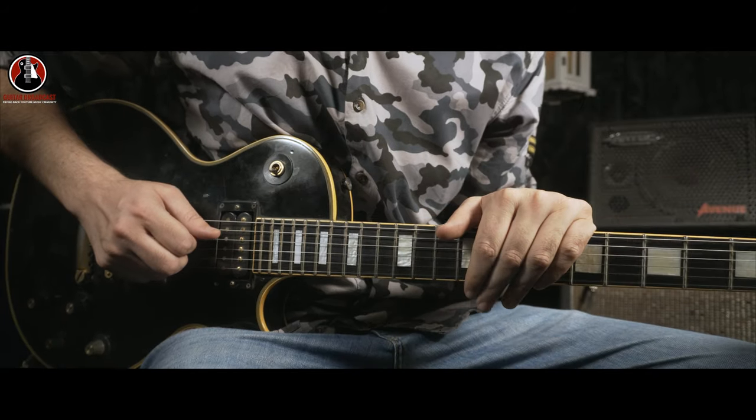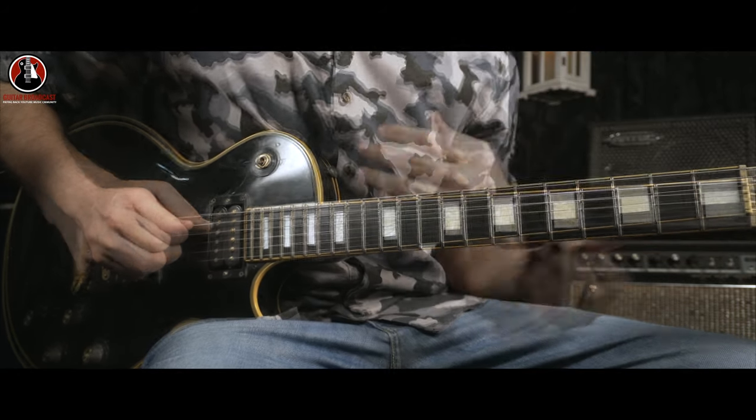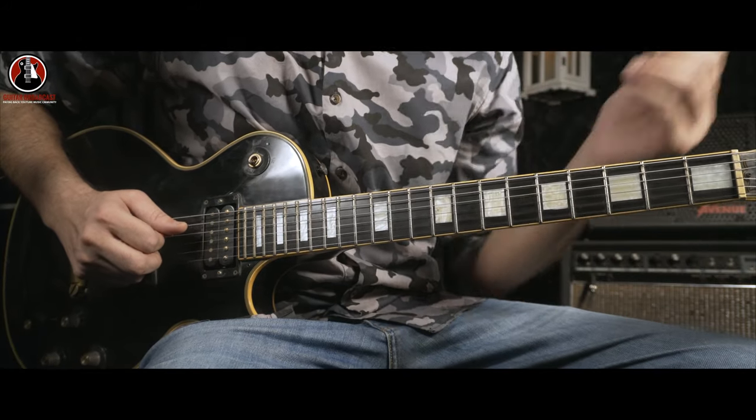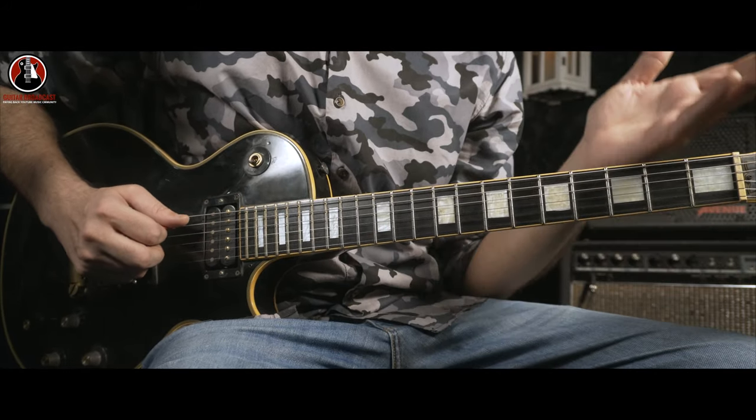If you have any confusion regarding the E-A-B blues, you can check out the link in the card. Let's start with the riff, which is the main part of the song, and after that we'll go for the complete song. Let's divide the riff into two parts.